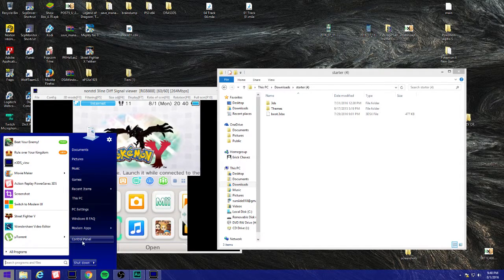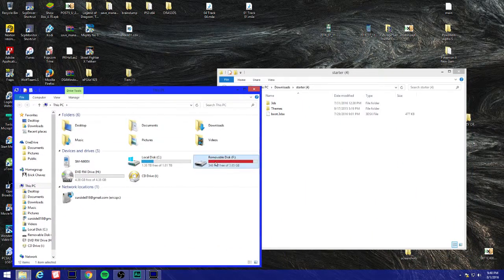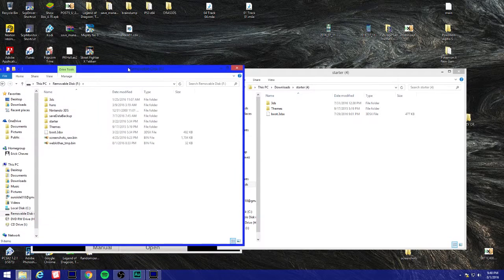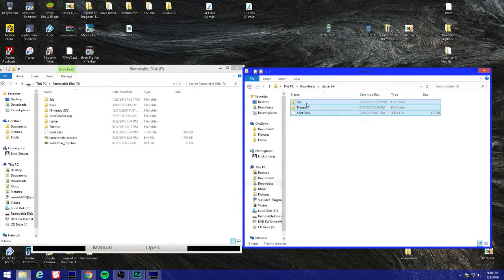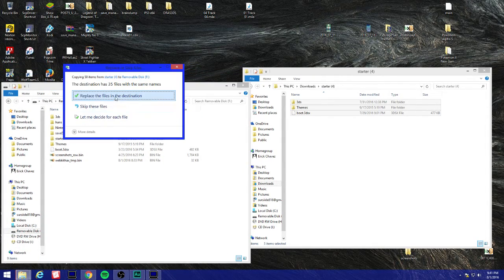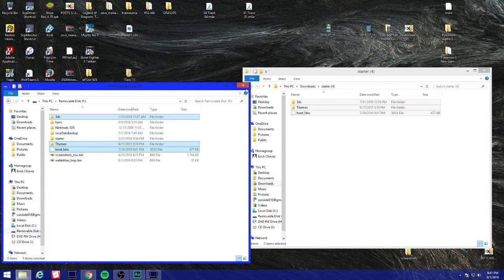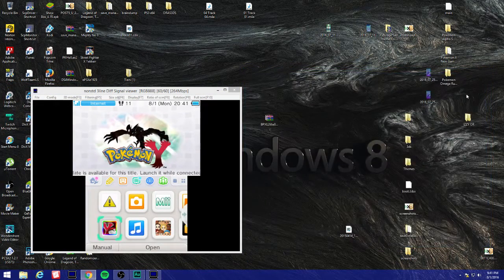My SD card is right here and I'm just gonna drag these three files over. I'm gonna replace them all since I already have these files - it pretty much replaces them with the newer update compatible with the latest homebrew software.